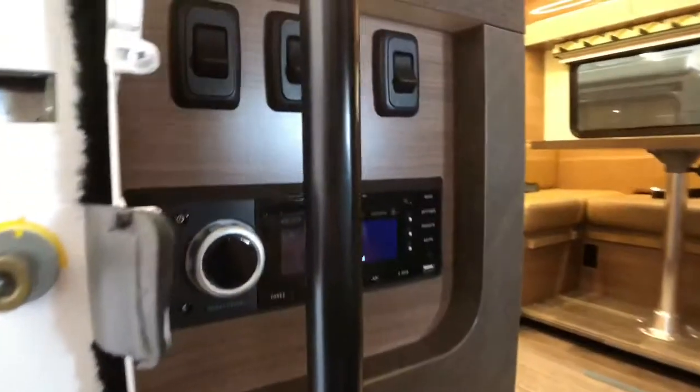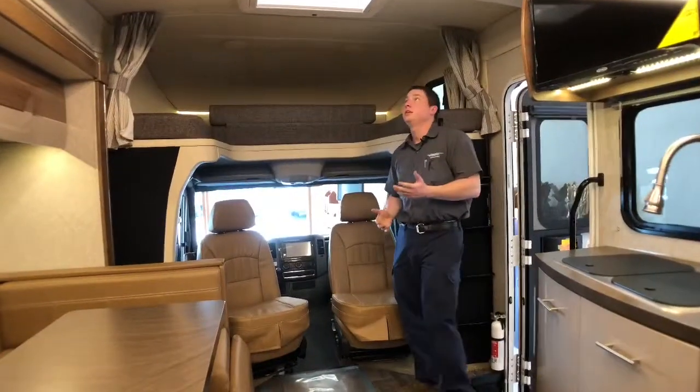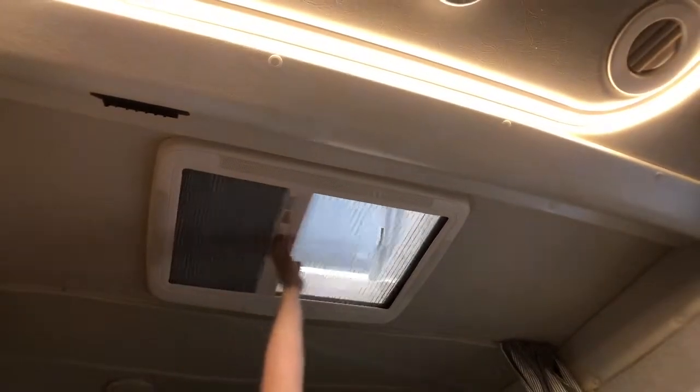Right above us, we have our DVD player slash radio. Right as we walk in here, we do have a powered skylight — just a push of a button and we can open up that skylight to get a little breeze going in. The skylight does have shades on either side: on one side we have a bug screen, and on the other side we have a blackout shade.